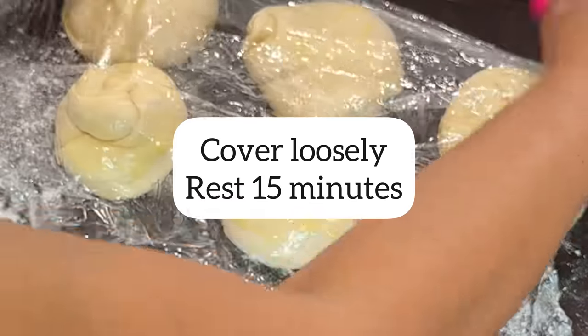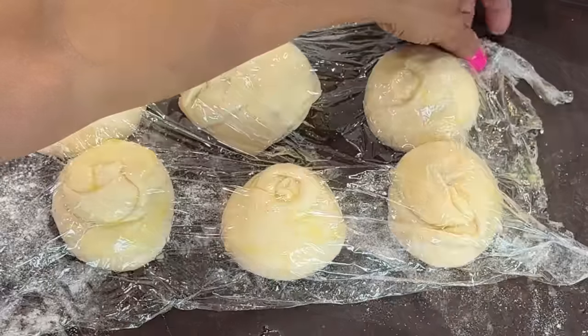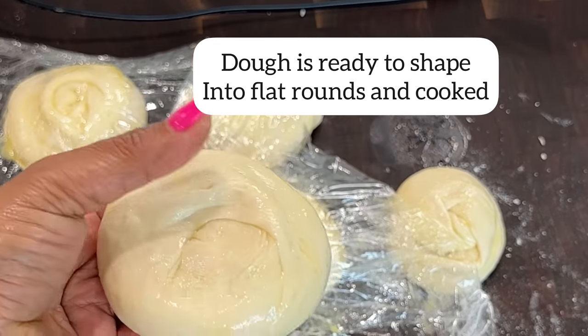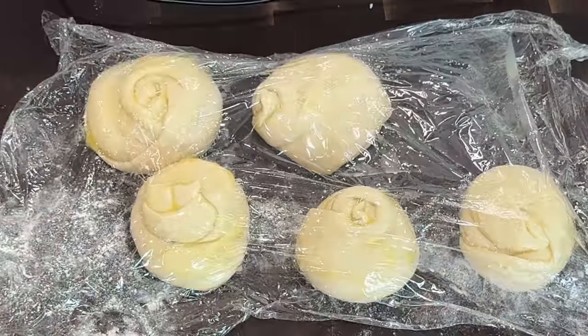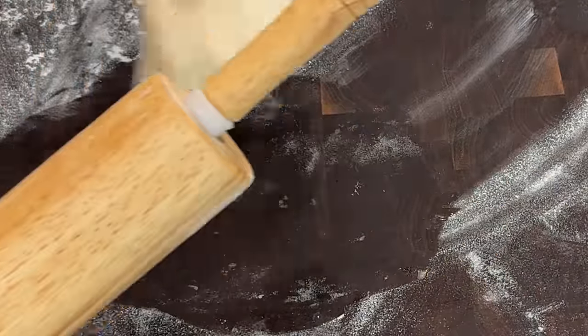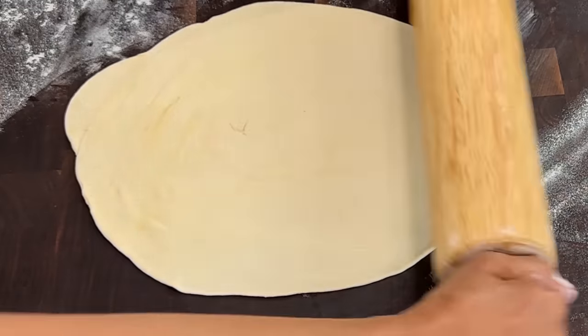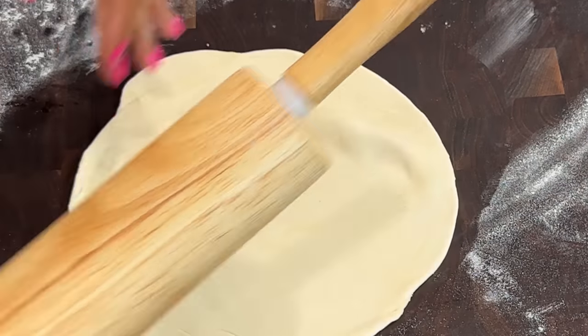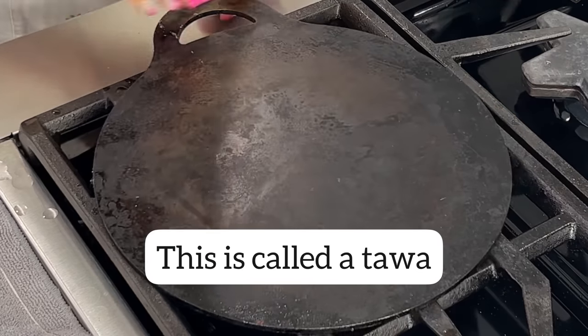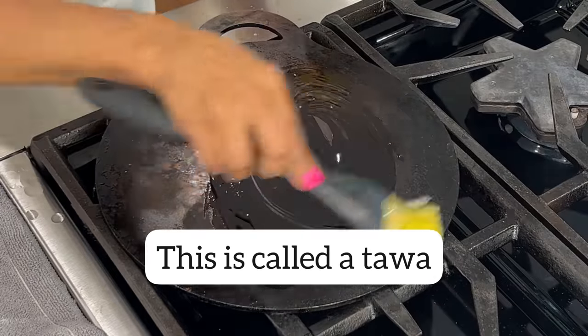At this stage I cover the pre-shaped dough loosely. 10 to 15 minutes later it's very pliable and ready for the next and final step. I roll the pre-shaped dough into a 10 to 12 inch circle, shaping the round very thinly so it cooks quickly and evenly.